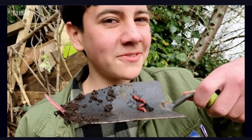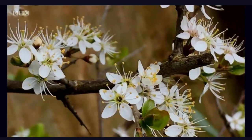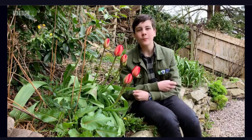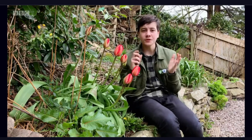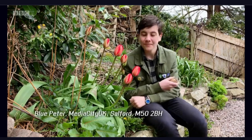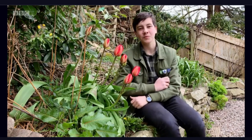Worms — a gardener's best friend. Whether you have a garden or not, growing flowers and veg is a great way to feel good. So, if you do get up to any gardening, please write to us at Blue Peter and tell us all about it. Well, I'm off to plant some more spuds.